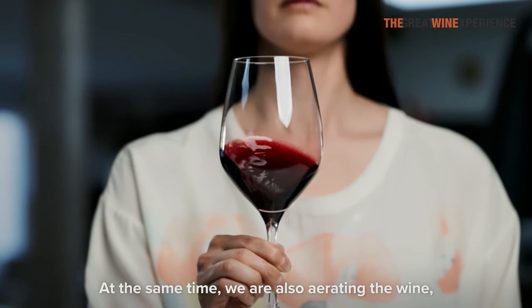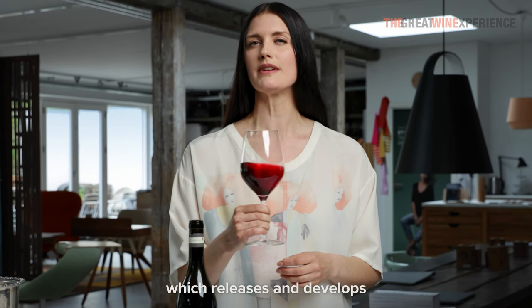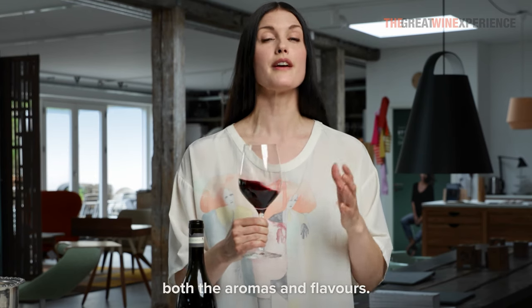At the same time, we're also aerating the wine, exposing the wine to oxygen, which releases and develops both the aromas and flavors.